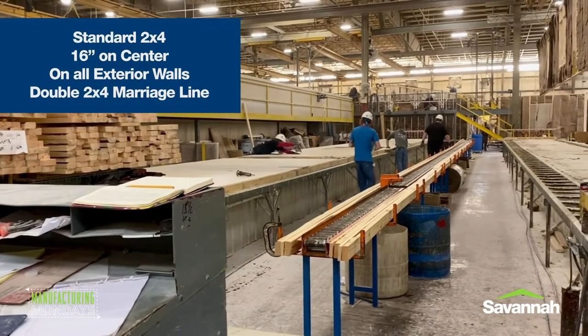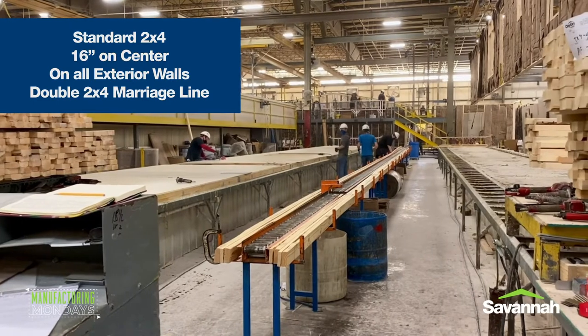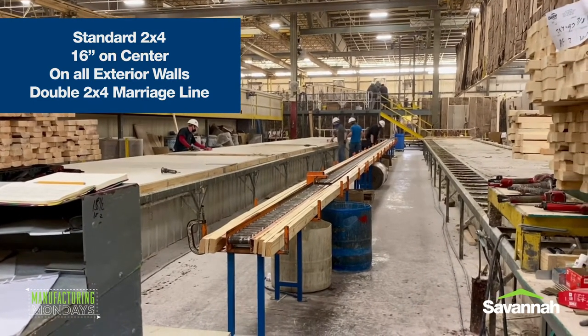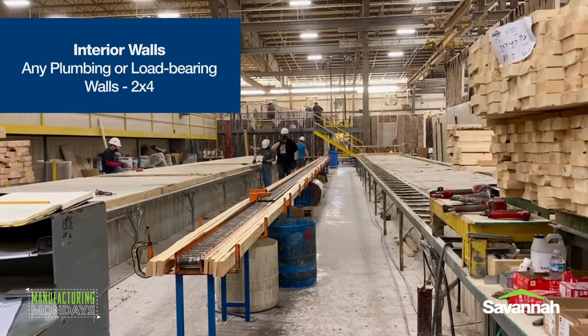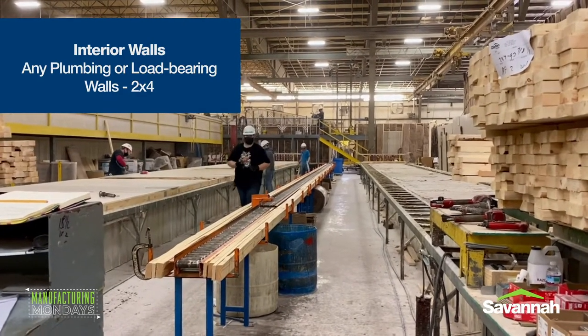We're standard two-by-four, 16-inch on center on all exterior walls. We also have a double two-by-four marriage line when the house pairs up together. Your interior walls — some are two-by-three cosmetic walls. Any of your plumbing walls or load bearing walls do tend to be two-by-four walls. And that's all I've got for now.